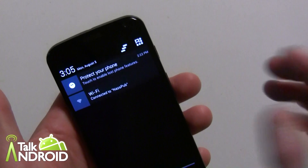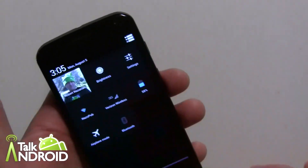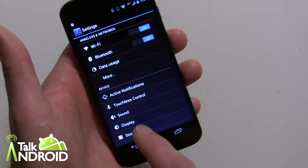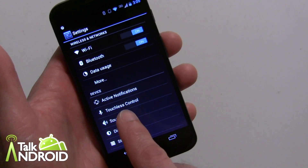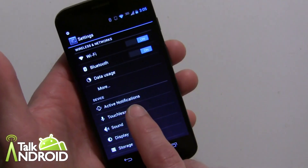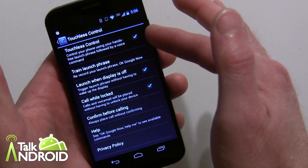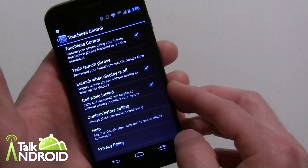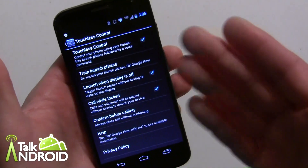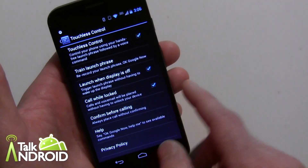To get to the settings, you can swipe down and tap settings — that's three steps — or do a two-finger swipe down, which is two steps. Either way works. You'll see touchless control a little bit below the middle; you don't have to scroll down at all. Inside touchless control, make sure it's checked on, and also make sure 'launch when display is off' is enabled — that's very important, as it lets the feature work whether the phone is on or off.